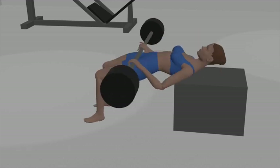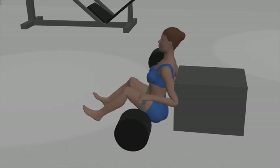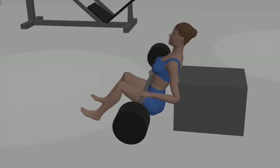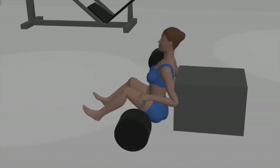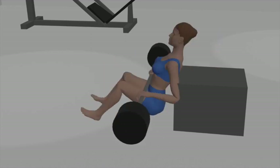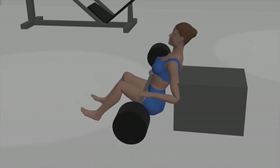Barbell hip thrusts. Set up: begin by sitting on the floor with your upper back against a bench or platform. Position a barbell on your lap and roll it over your hips, just below your hip bones. Feet placement: bend your knees and place your feet flat on the floor, about hip-width apart, ensuring your feet are close to your glutes. Barbell position: hold the barbell with an overhand grip, hands positioned shoulder-width apart, and elbows pointing outward.